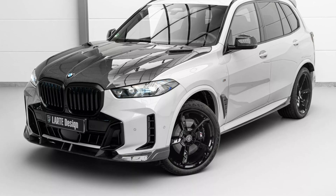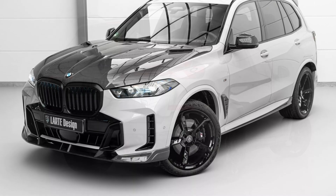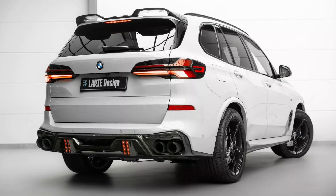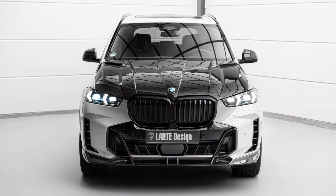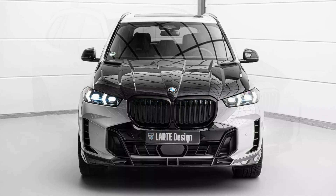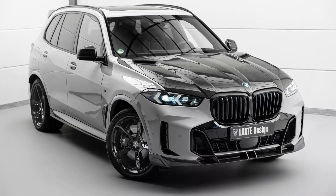L'Art Design has released a new body kit for the 2024 BMW. The upgrade package, known as the L'Art Performance Kit, consists of 10 major parts that give the SUV's exterior a more aggressive and premium feel.